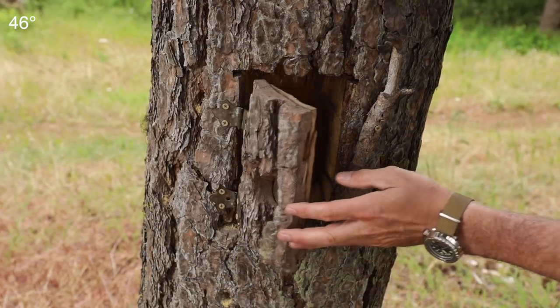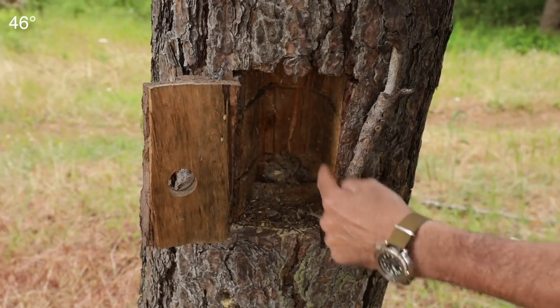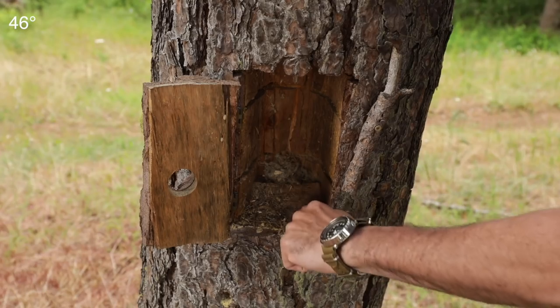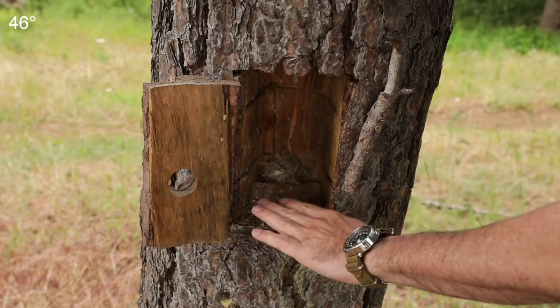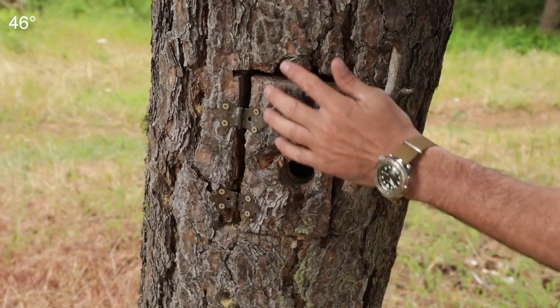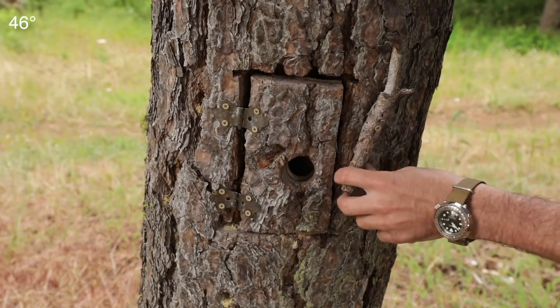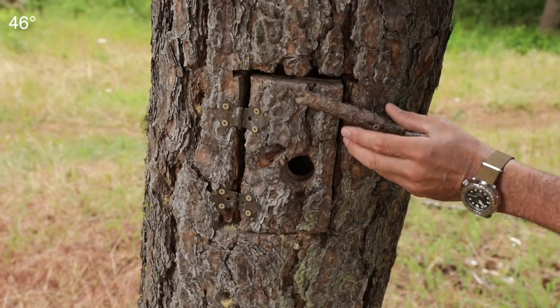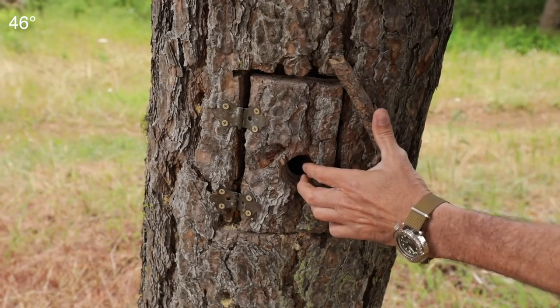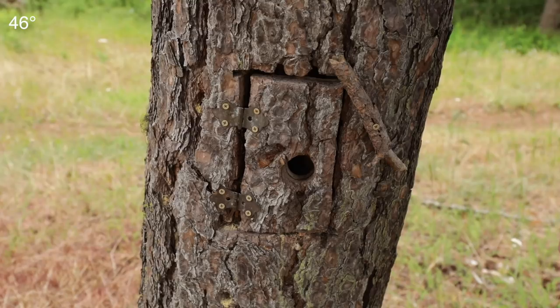These are kind of fun. You just take a chainsaw and cut out a little hole right there. Make sure you put a slant on it so any rainwater that gets in drains out and they can stay dry. Then save the bark and put a little door on there with a little latch. Now that needs to be tightened up — it's all falling apart — but you get the idea. It's a fun little project you can do.